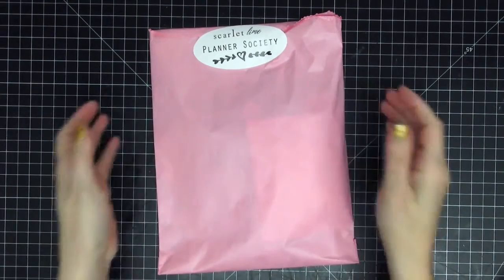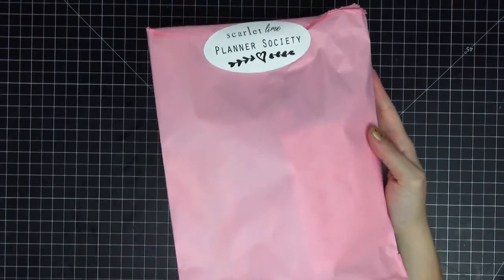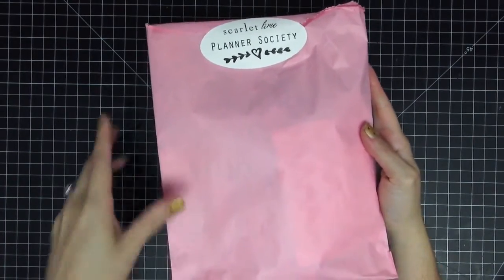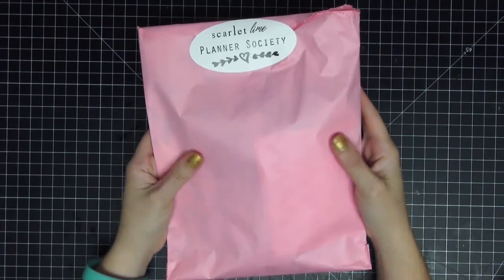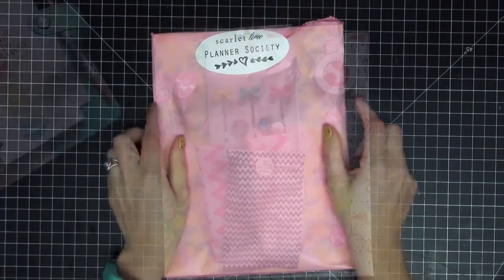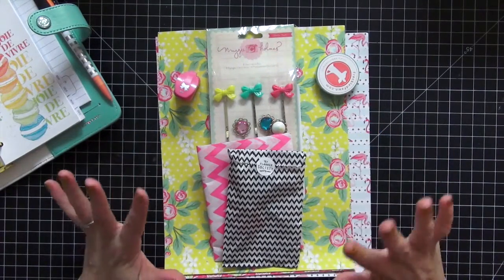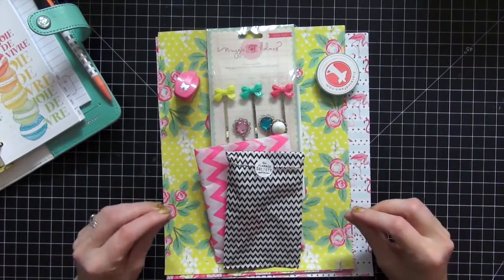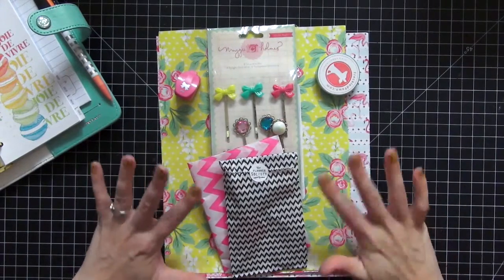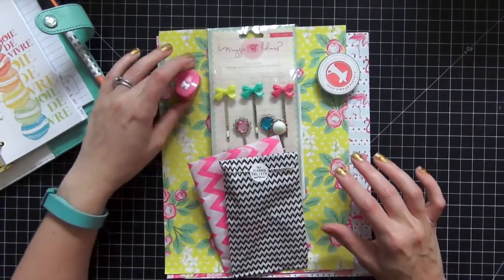Hi guys, today I wanted to share with you my Planner Society kit for this month. This is the first time that I've received it so I'm really excited about it. Let's open it up and check out what's inside. This is everything that is inside the package and oh my gosh, I can already tell that I am totally in love with everything. Everything is packaged so pretty. So let's dive in and take a look.